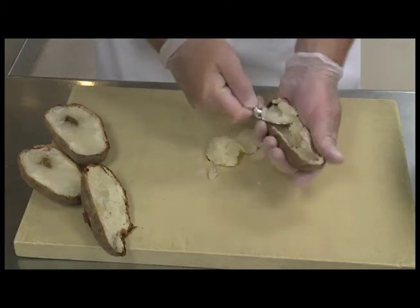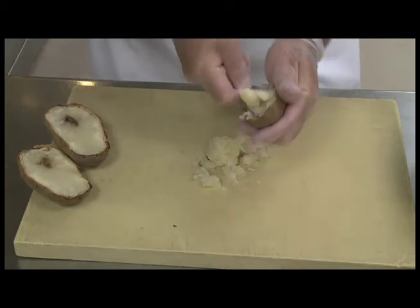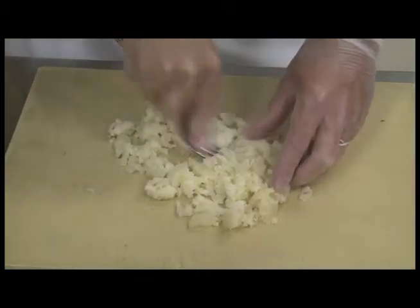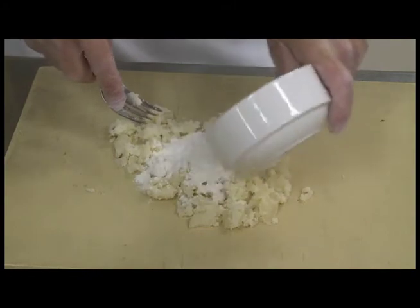The first step is we take the potatoes, we bake them in the oven for about 45 minutes at 425 degrees until they're tender. Cut them in half, scoop out the flesh, put it on the table, mash it with a fork. Or if you have a food mill, run it through that. It'll be nice and smooth.